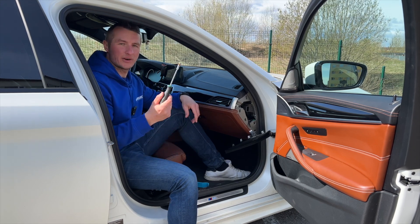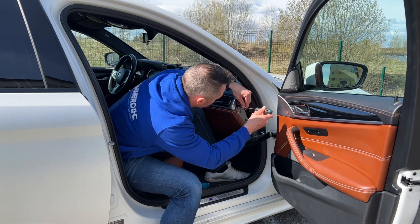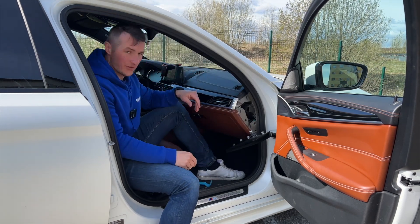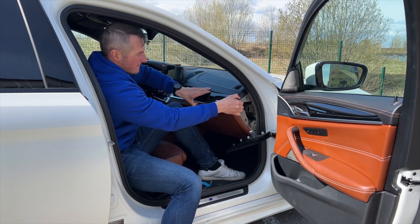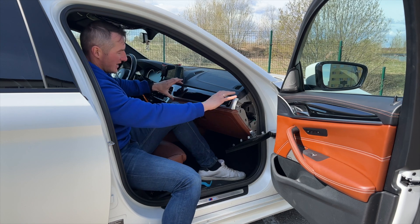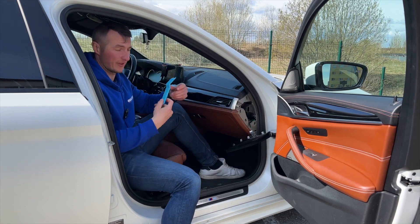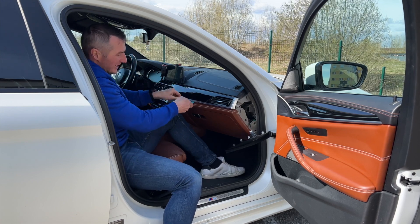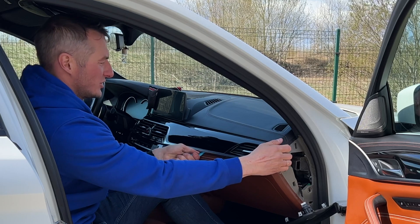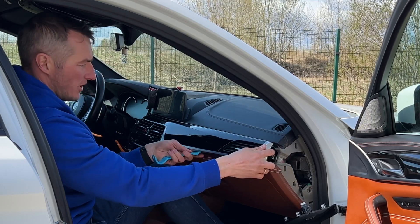Now you'll require a T20 Torx — you have to remove that one screw. When that screw has been removed, you can take off that central console part. You can use your hands, or with the help of the special tools go down there and help it unclick. Sometimes it is wise to apply force in several places so the center part comes off.